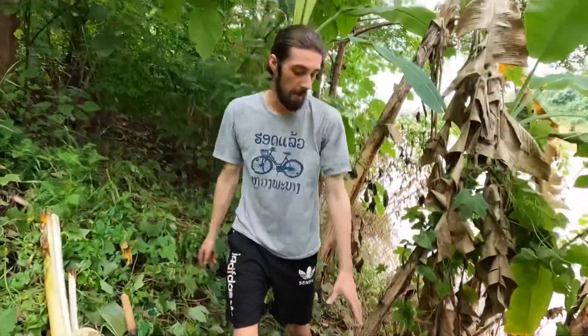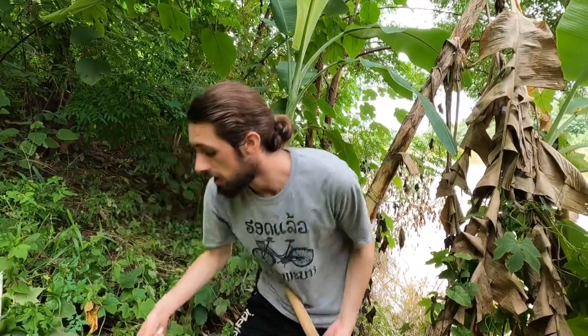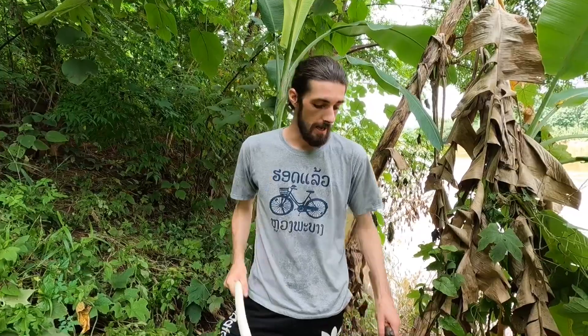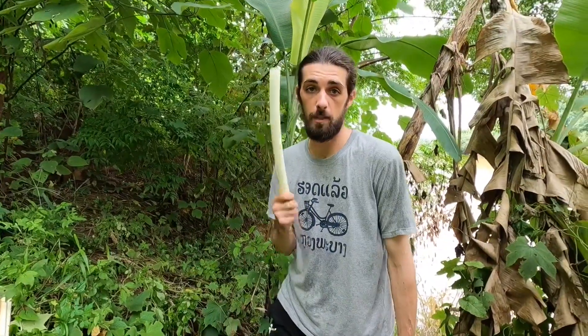That's a life-saving technique. If you're stuck in the jungle anywhere with banana trees - and they grow all over the tropics - and you have no clean water, here's the method: first cut down the stem and eat it, getting all the water and electrolytes out of it. Then hollow the stump, cover it, come back six hours later and it'll be full of purified water.